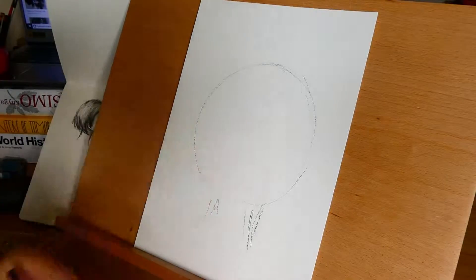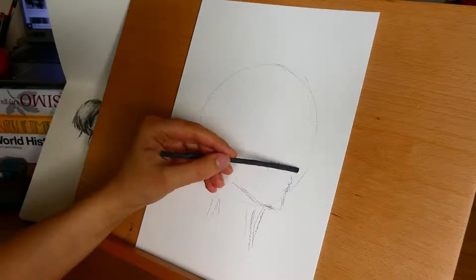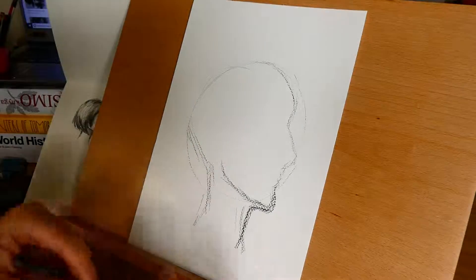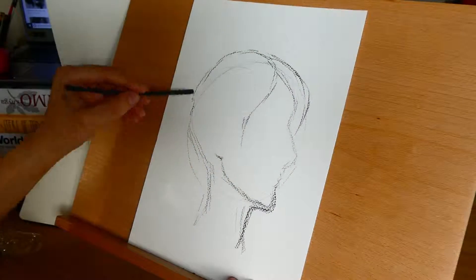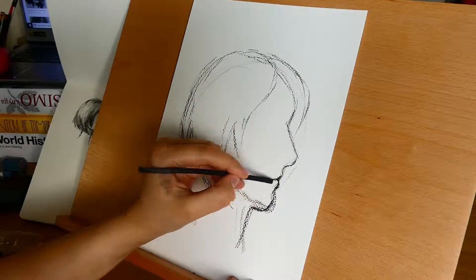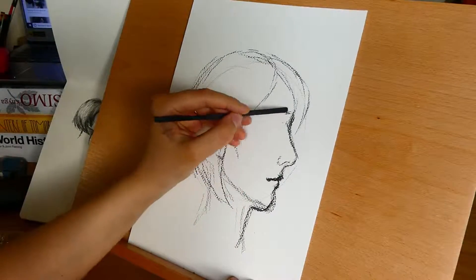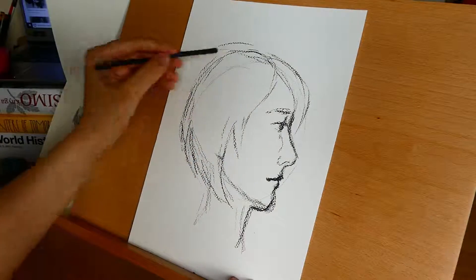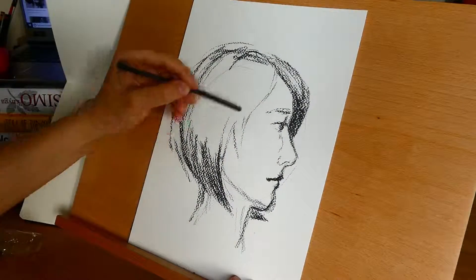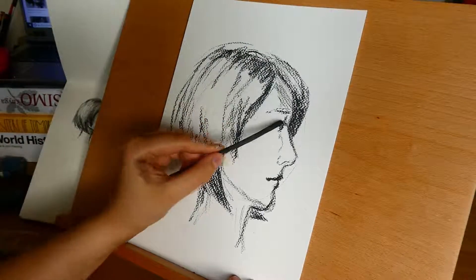Hello everyone and welcome to a new video. This is the first video of a little series that I want to start. As me and my fiancé are getting ready to move to his dad's, we are slowly planning what to pack. I've got this little cupboard where I keep all my art supplies and I wanted to pack only what I actually use. So this is a sort of experiment — I'm going to make a drawing or painting with every art supply that I own.